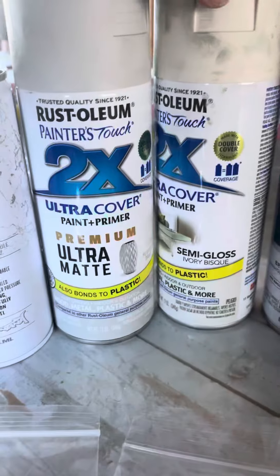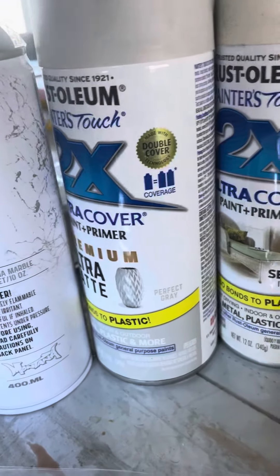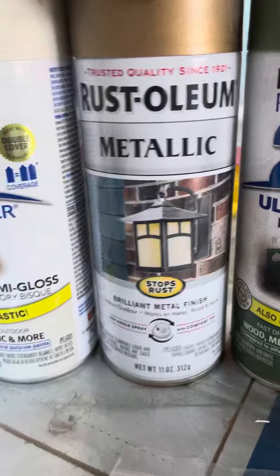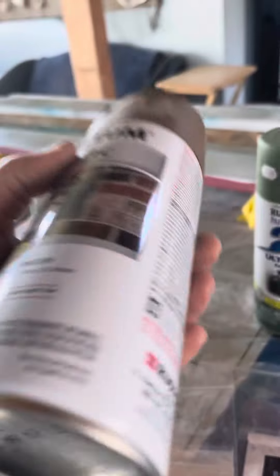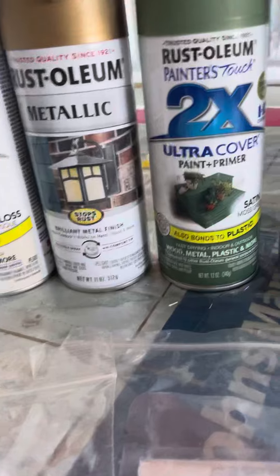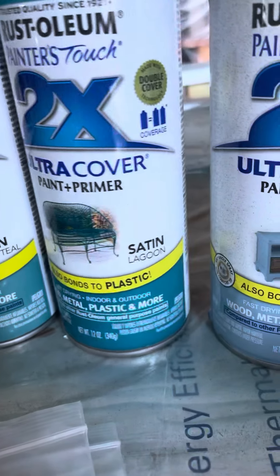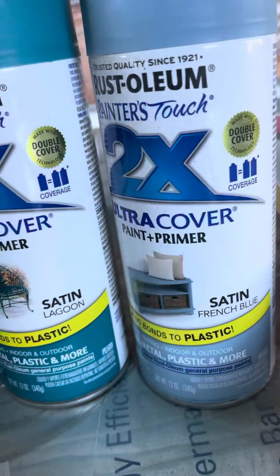We have a lot of Rust-Oleum 2Xs. This one here is Perfect Gray, Ivory Bisque, and Rust-Oleum Metallic. I'll have to look at what color that is because I do know what color it is, I'm just not seeing it on there. Moss Green, Oregano, Vintage Teal, Satin, Lagoon, French Blue.